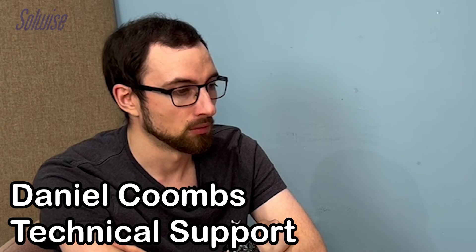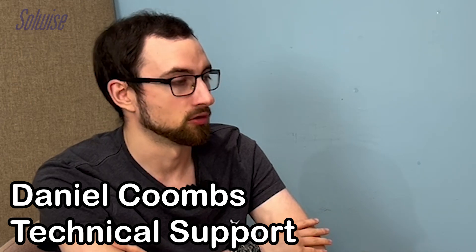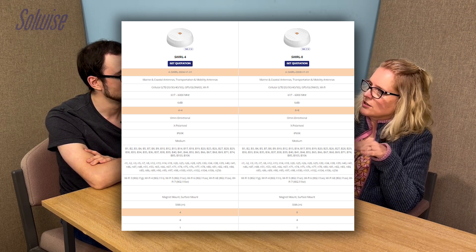The 4x4 and 8x8 refers only to the cellular side. Both of them are 4x4 Wi-Fi. The 4x4 mobile version has four cross-polarized mobile antennas — two horizontal, two vertical — and that will work with your standard 4x4 router like the RUT-X50 or the RUT-C50. The 8x8 version is just double that: four horizontal, four vertical mobile antennas, for approximately double the capacity. So the 4x4 you would use with one 5G router, and the 8x8 you use with two 5G routers.